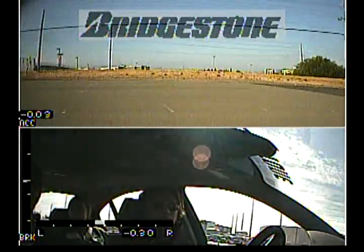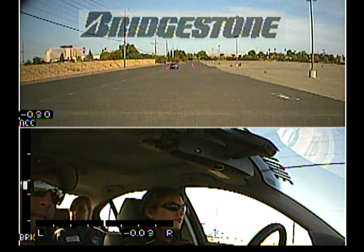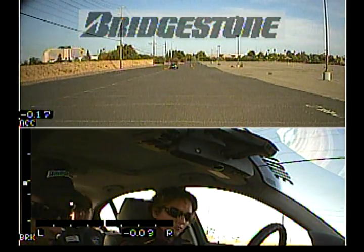Alright, so we'll pull up just a little ways here. Yeah, we'll stop right about here. Alright, Sean. One-ton park. Nice job.